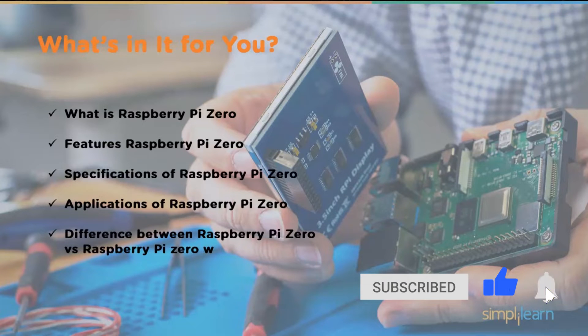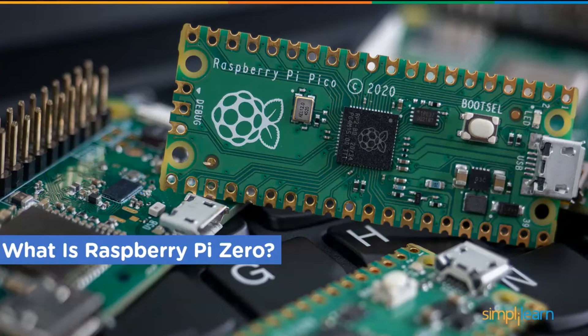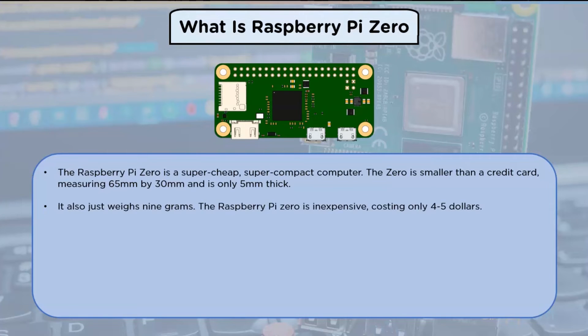The Raspberry Pi Zero is a super cheap, super compact computer. The Zero is smaller than a credit card, measuring 65 millimeters by 30 millimeters and is only 5 millimeters thick. It also weighs 9 grams.